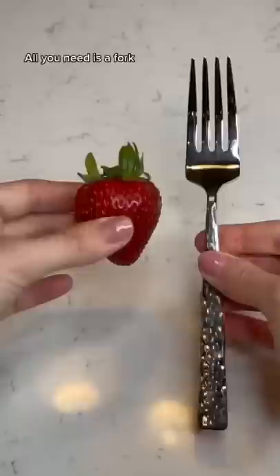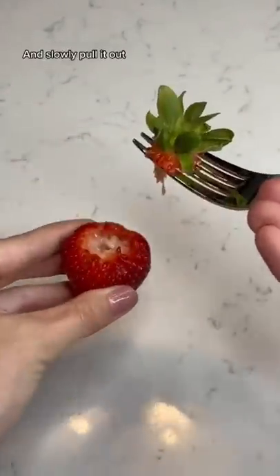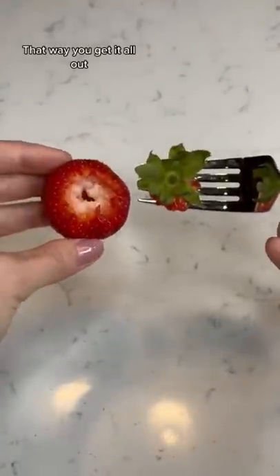Do you take out the green part of the strawberry like this? Well, you're doing it wrong. All you need is a fork. Place the fork right under the green part and slowly pull it out. That way you get it all out.